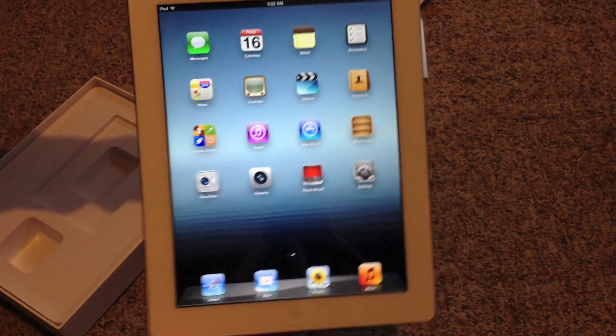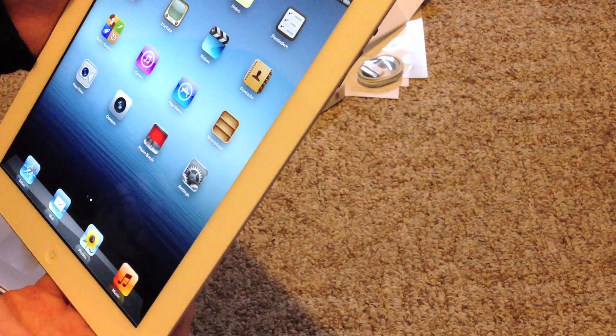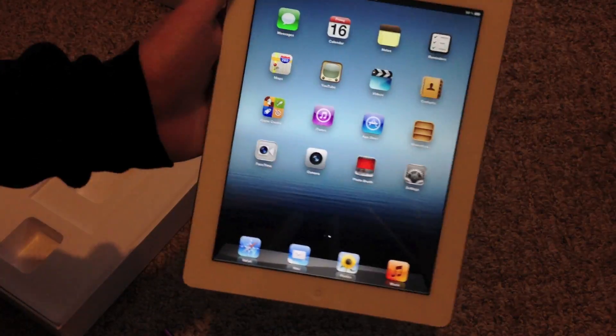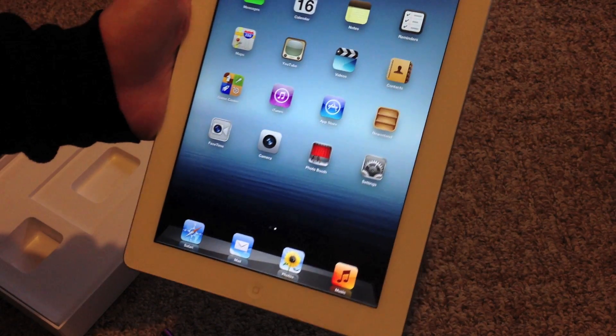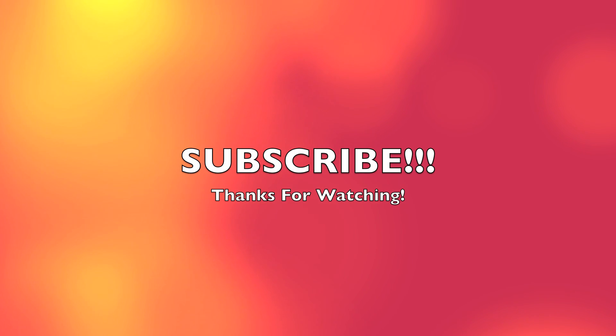Very, very nice display, guys. I really got to say that — it's truly amazing. I cannot see a single pixel on the screen at all. It looks absolutely beautiful. Like I said, there will be a review here soon. And I'll check y'all later. There we go. Thank you.